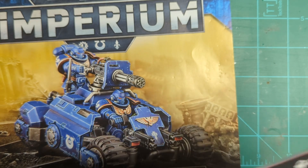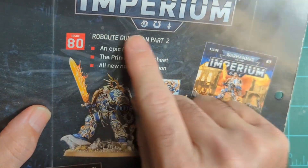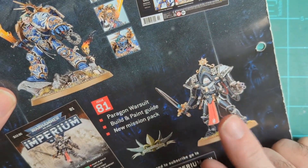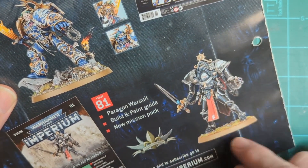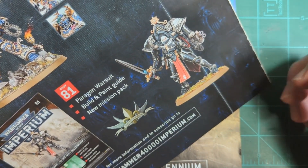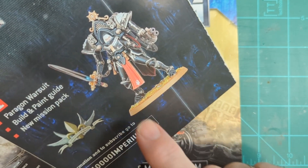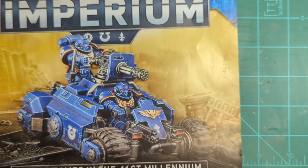On the back that's 79, and on the back you see 80 is the second part. In 81, I did not know we were getting one of these war suits — that's very surprising. I guess I just missed it on the website. I don't play the Sisters, but hey, I'll just give them to my brother.